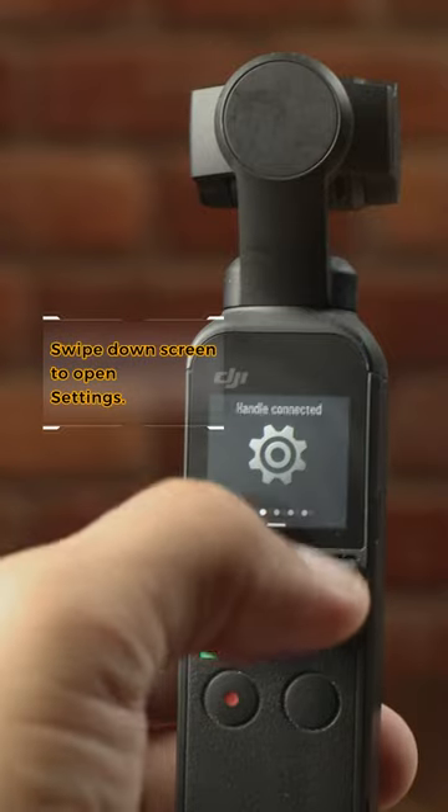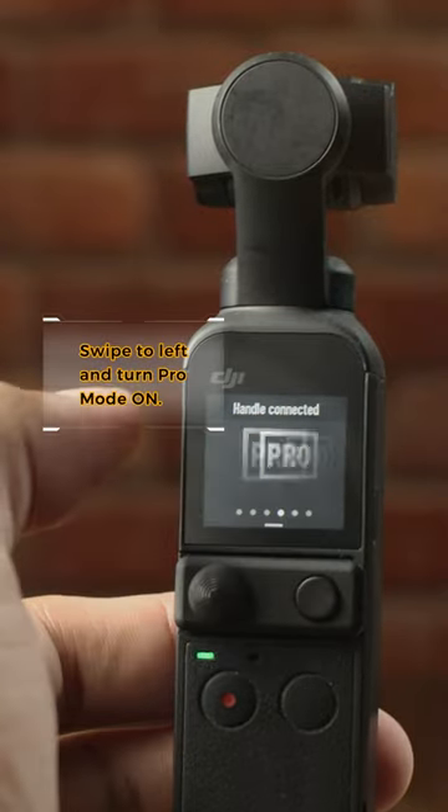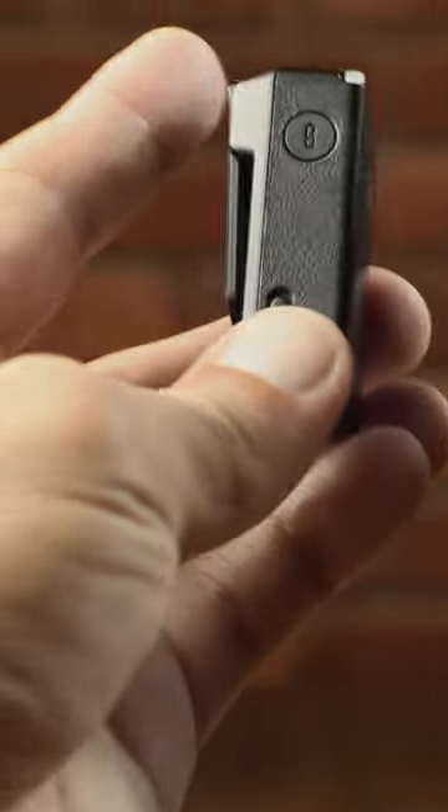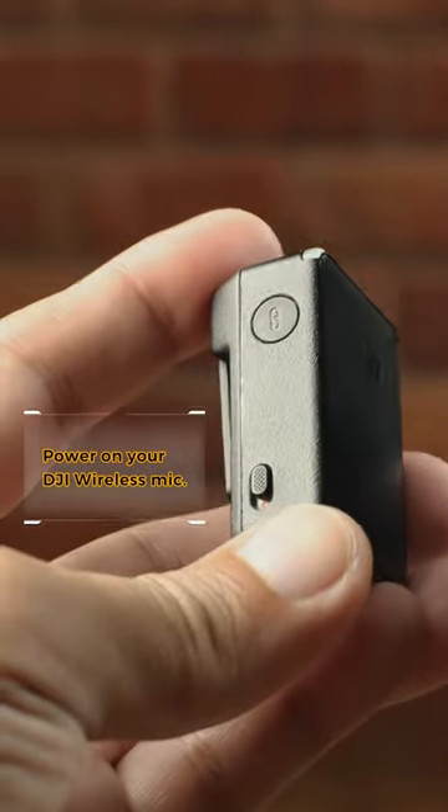Swipe down on the screen to open settings. Swipe left to turn Pro Mode on. Power on your DJI wireless mic.